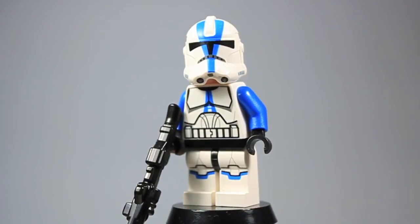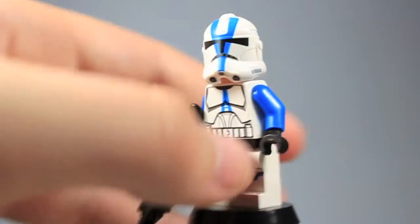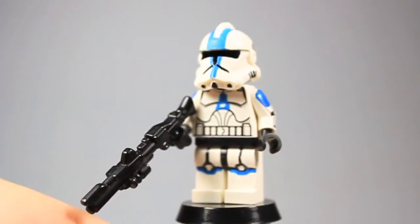I also make a few Walking Dead ones which you guys will love, and then I have maybe some other Star Wars ones. But here's Lego's official 501st trooper — I'll just move him out of the way. And I guess we'll just start with my custom 501st trooper. Hopefully these showcases will be short.